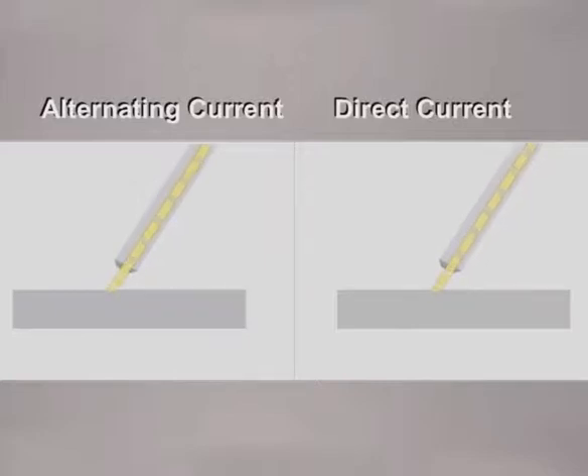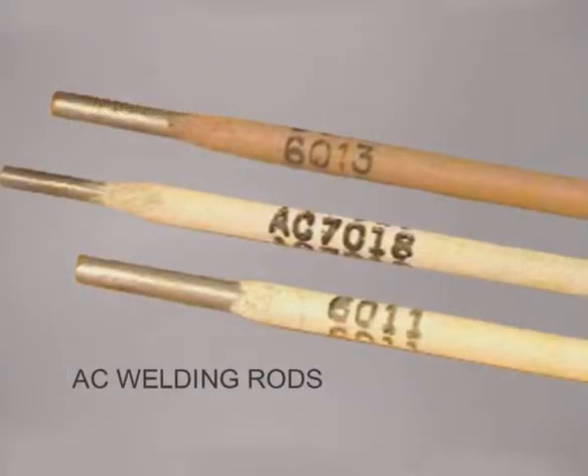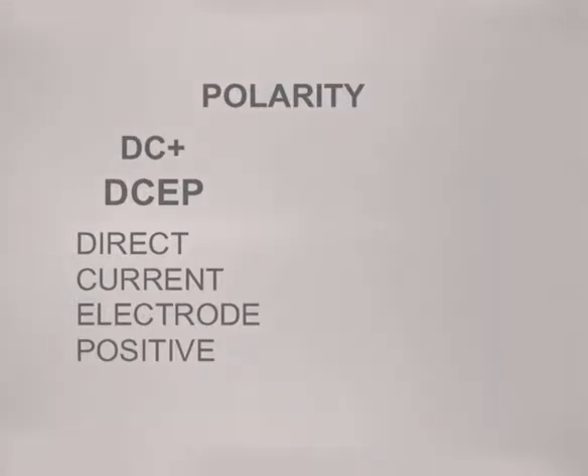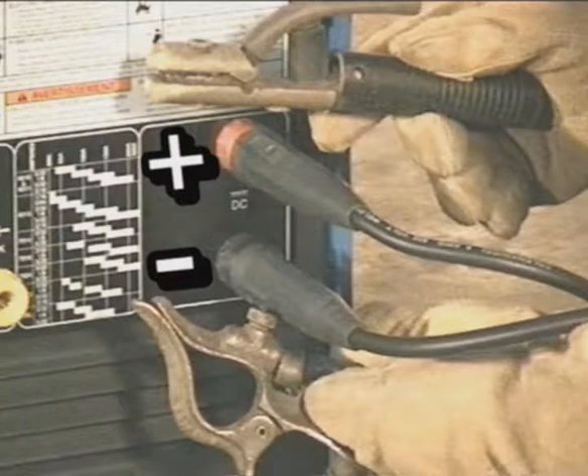Whether your welding machine is electric or portable, the power source will provide either alternating current or direct current to the electrodes. Alternating current flows in both directions, creating an amperage lag. Certain welding rods have been designed with stabilizers in the flux to help maintain the arc through these lags. Direct current welding machines provide a steady flow of current in one direction. The direction of flow, called polarity, is determined by how the leads are connected to the welding machine. DC plus, with electrode positive, is the polarity typically used for shielded metal arc welding.